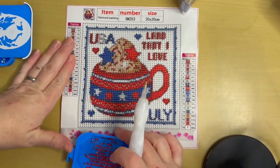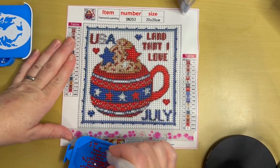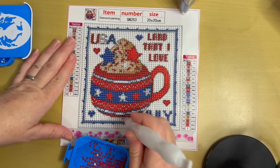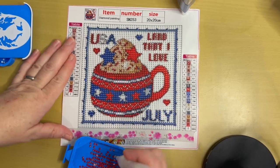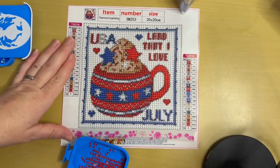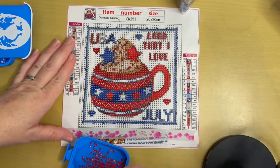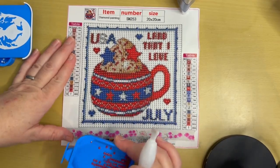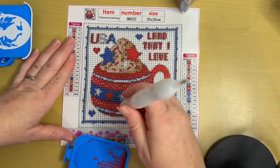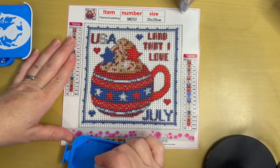Hopefully this will flatten out — it's been sitting rolled up. I have these little toolboxes that I use to hold pens, wax, putty, and other odds and ends for diamond painting, so when I'm out in the living room I'm not spreading everything everywhere. It doesn't always work out that way though — everything seems to end up out and about anyway.